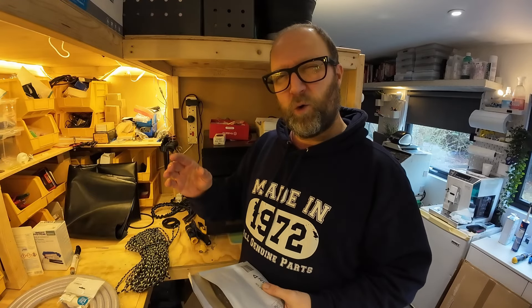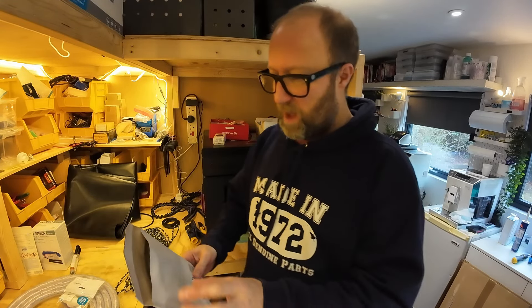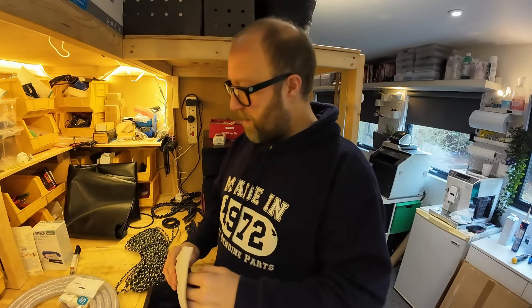We'll go to the boat tomorrow probably and have a good look at all of this, see what we can work out. It might be that we need to get a T-piece and join it up to the original flange fitting. I've also got some Jubilee clips — these are 316 stainless and super quality.